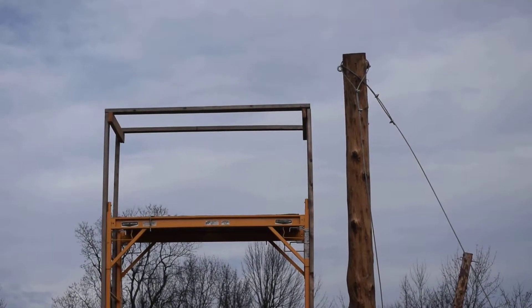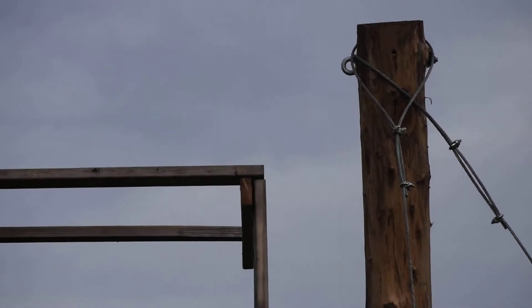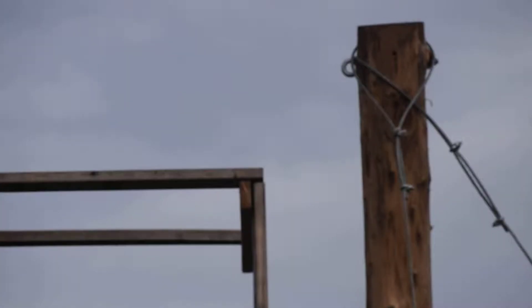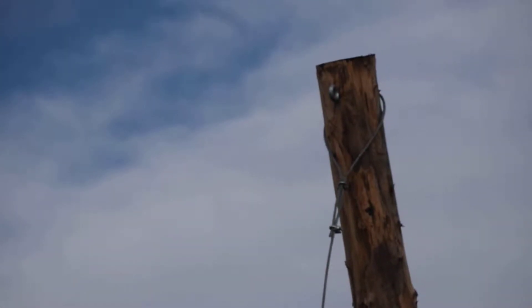This very first corner pole has eye bolts pointing towards the west. If you go to the second one — all the middle poles in this whole section — those eye bolts are going to be pointing towards the south.